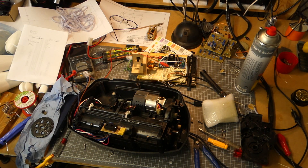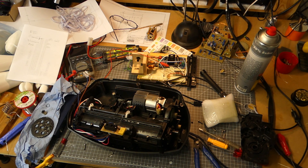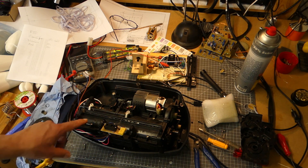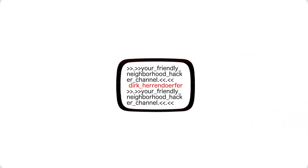Just in case you were wondering — I mentioned it was a mess yesterday and it got progressively worse. This is the family shredder and it went up in smoke and flames, basically eating a whole cog. I'm trying to get it repaired to maybe get a few more weeks of life out of it. Anyway, thanks for watching, stay safe, and see you in the next video.